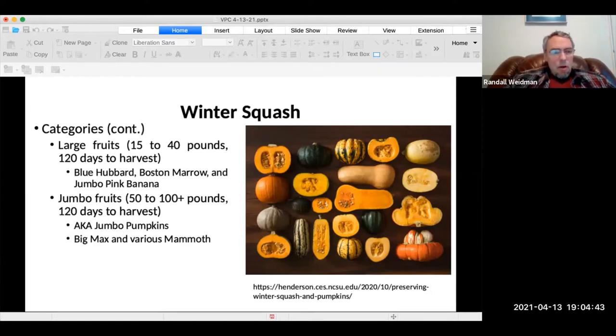The bigger ones are 15 to 40 pounds and take 120 days to harvest for the large fruits. These are the blue hubbard, the Boston marrow, and jumbo pink banana. And then the really jumbo ones, such as pumpkins and the Big Macs and various mammoth varieties, are 50 up to 100 pounds or more — the kinds of things we see in the Guinness Book. They also take about 120 days to harvest.